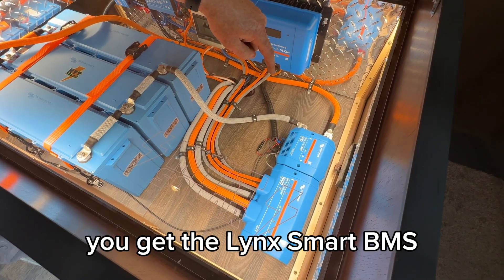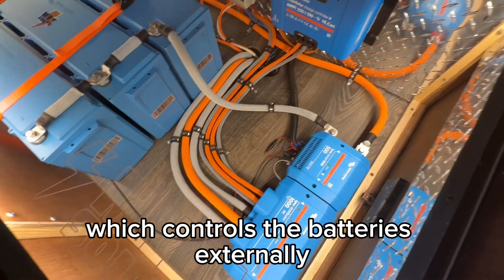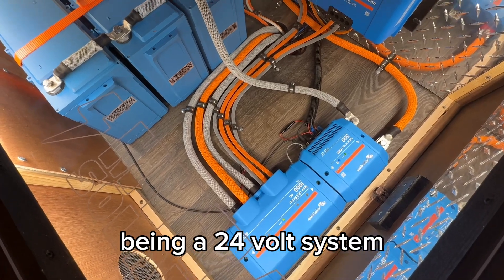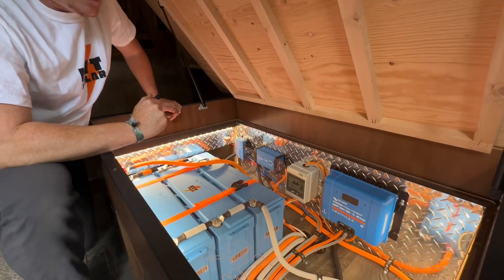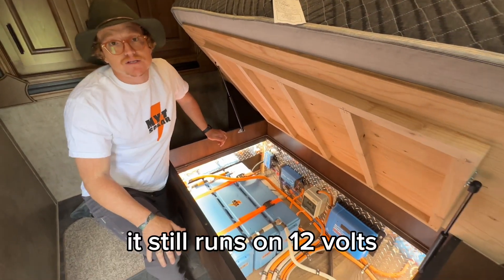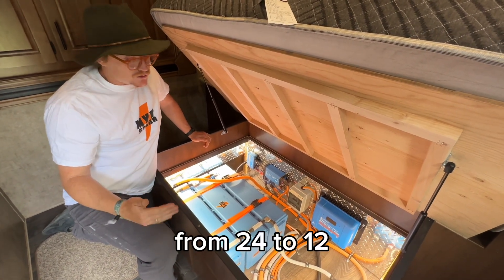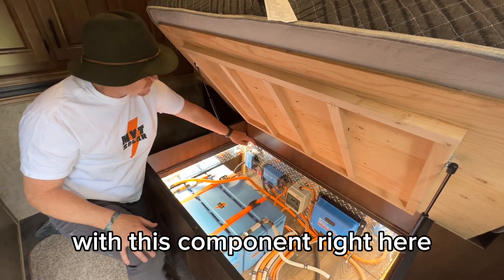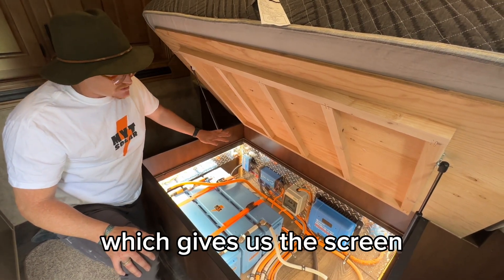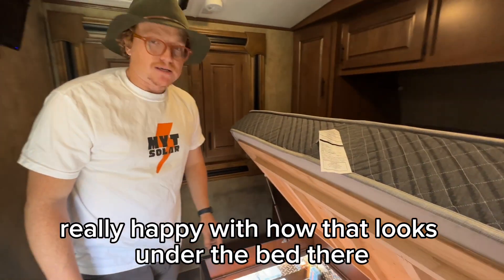With the Victron batteries you get the Lynx Smart BMS, which controls the batteries externally. Being a 24 volt system, everything in the coach — the lights, the MaxAir fans, the furnace, all that stuff — still runs on 12 volts, so we have to step that down from 24 to 12, which we do with this component right here: the Orion converter. The servo gives us the screen, nice big charge controller, and really happy with how that looks under the bed.